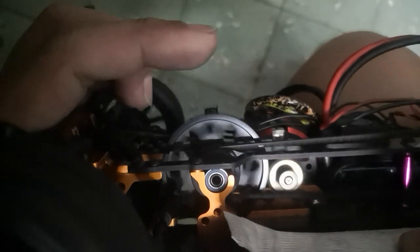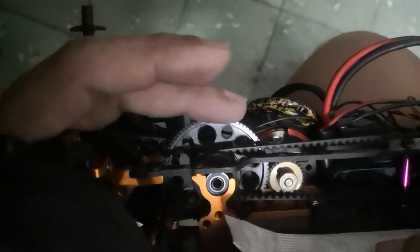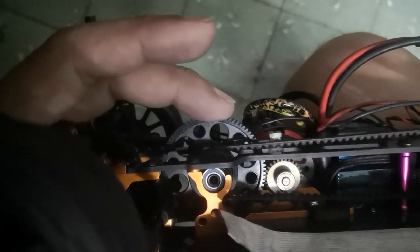You cannot feel the spin and the smoothness of the mesh — the motor will stop it from turning freely. So that's it, that's my quick tip for setting your gear mesh properly.